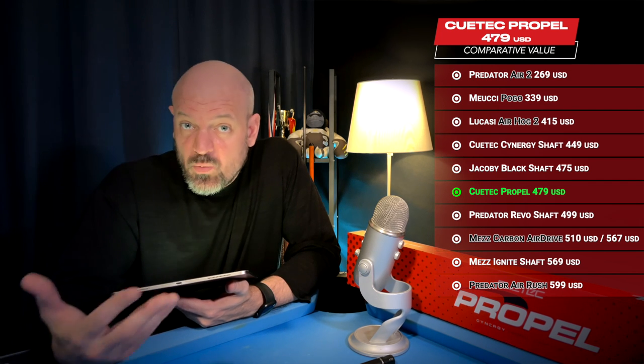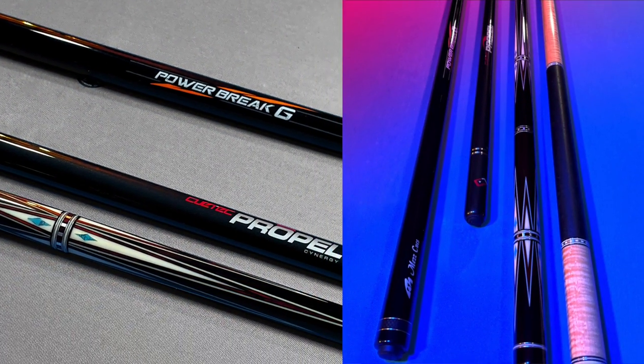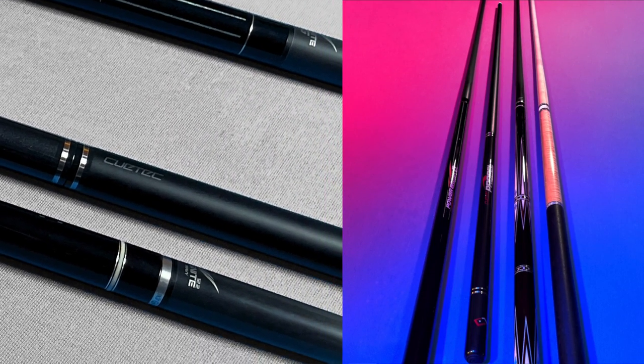When you compare the Q-Tech Propel to those other cues — even playing shafts alone — the value holds up pretty well from a materials perspective. One of the big reasons I've switched basically all my equipment to carbon fiber is the durability value: it's extremely resistant to warp, resistant to changes in humidity and weather conditions, resistant to color change from chalk bluing, and quite dent resistant compared to wood. If you handle it as carefully as you would a wooden shaft, an investment in a carbon cue is potentially a lifetime investment.